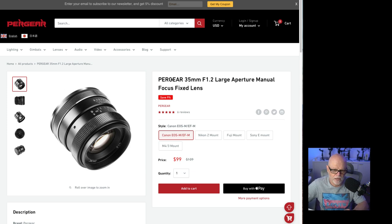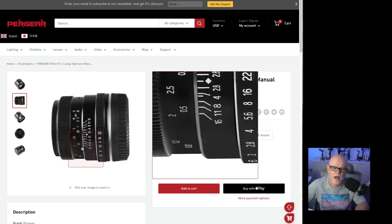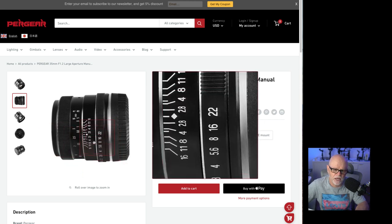So this is the lens — it's from Pergear, the 35mm f1.2 fixed focus lens. You can buy it in different mounts too: Canon EOS M, Nikon Z mount, Fuji mount, and Sony E mount. You can see at the moment they're $99 — I'll stick the link down below. That's your aperture ring down here and this is your focus ring. It goes from f1.0 to f22.